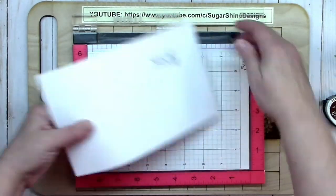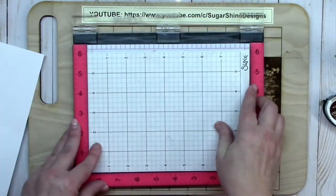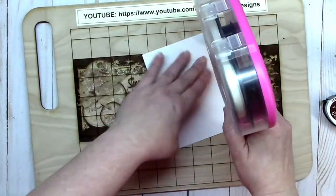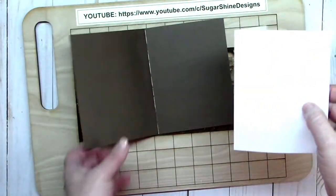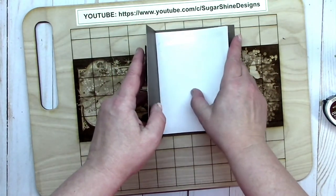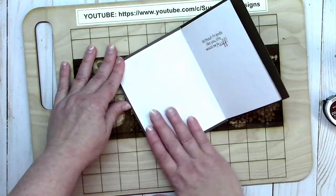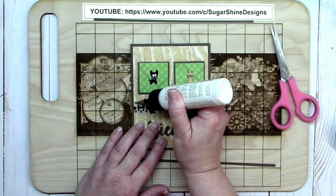I wanted to show these sticky grid sheets from Sizzix — they eliminate the need for magnets because they're so sticky your paper stays in place, it's a really handy tool. Now I'm applying the inside card sentiment to the card base: put adhesive on the left side of that piece, which is cut down slightly smaller than A2 size, then slip it in, close it up — the left side sticks and the right side stays free, just like cards from the store.